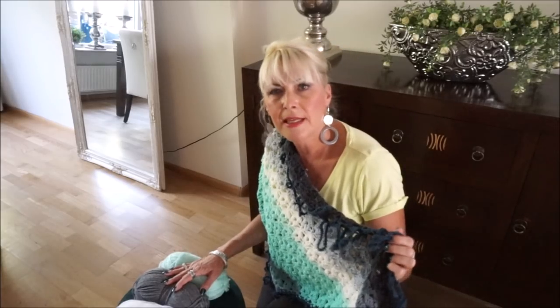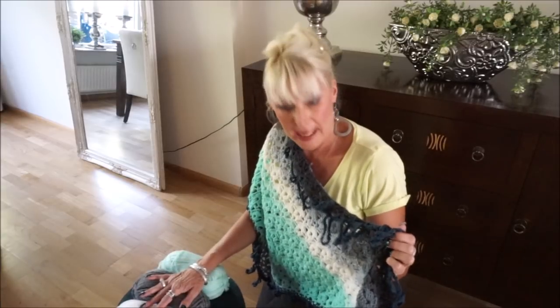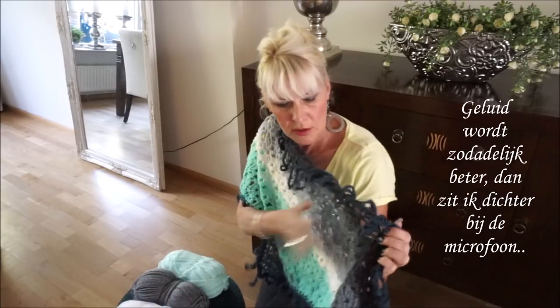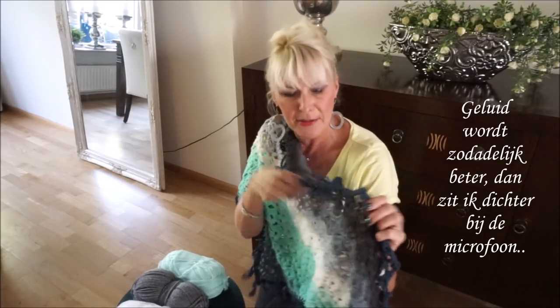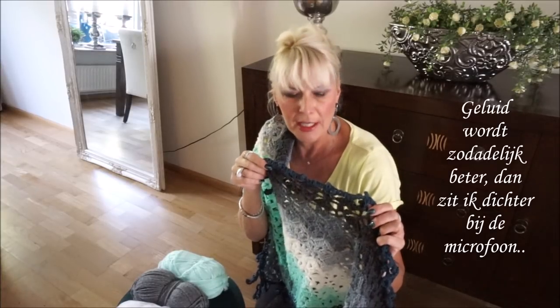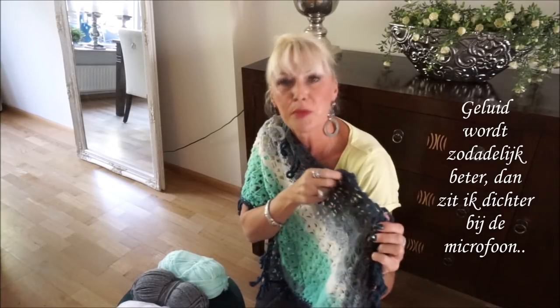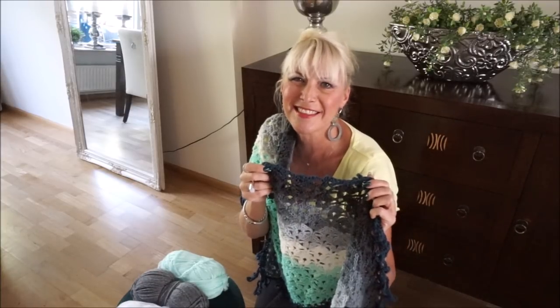Welcome to Everyone Can Crochet! We are going to crochet a very nice edge today. I have already started, as you can see on the Eva scarf, but I have a bit of regret about the color so I'm going to change this. Keep looking and you will see what color I use. Have a lot of fun with the edge of the Eva scarf, and then we will start.